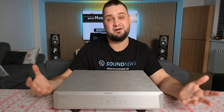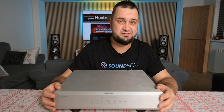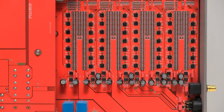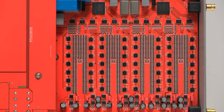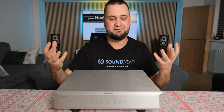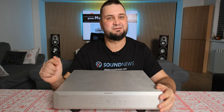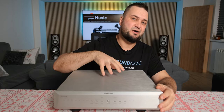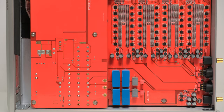Inside, in an R2R ladder DAC, the signal is converted from digital to analog by tens or even hundreds of resistors converging into two or four ladders. This one has four ladders, meaning it's a fully balanced unit. Higher precision resistors allow more resolution to be squeezed from the ladder. Musician Audio acquires thousands of resistors; those achieving 0.005% precision go into the Taurus and Aquarius, while the rest go into their Pegasus, Draco, and other DACs.